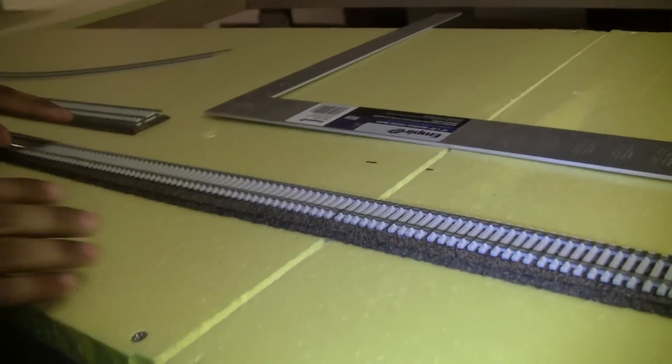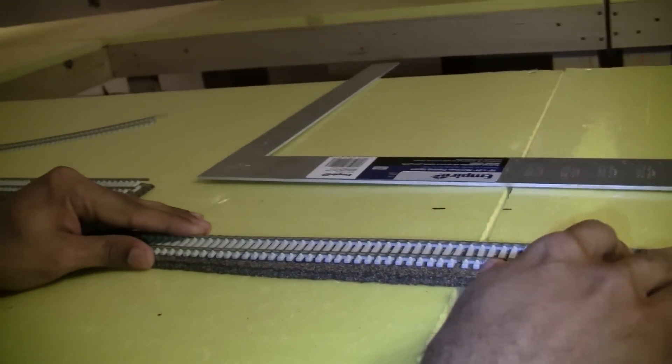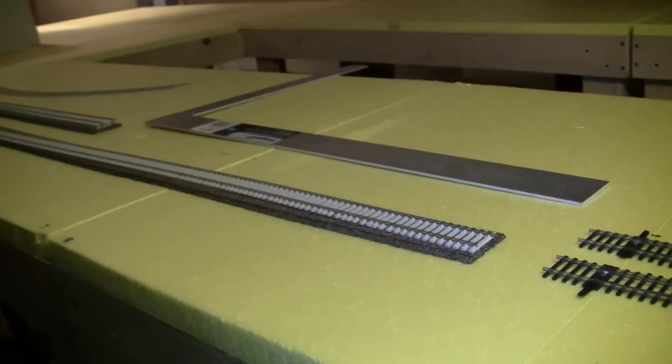So that's it for this portion of the video — how to do your track plan and how to transfer it onto your layout. We're going to have to secure this track down, and we'll get into that when we do the curves. Thanks for watching; we'll see you in about a week.